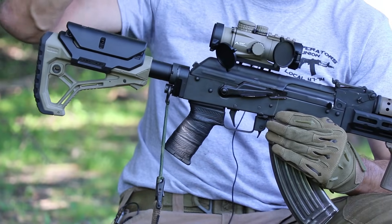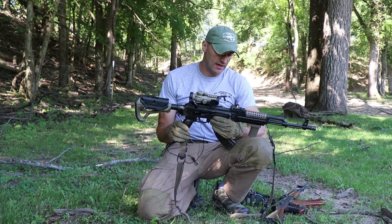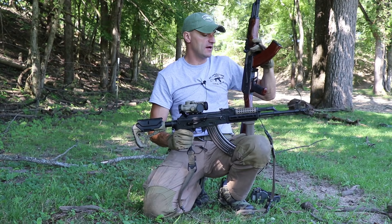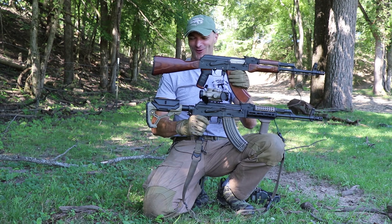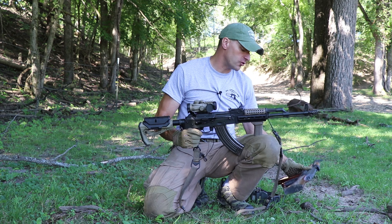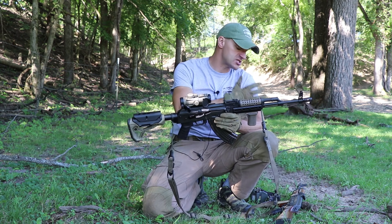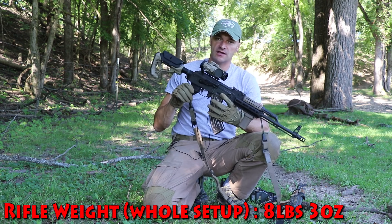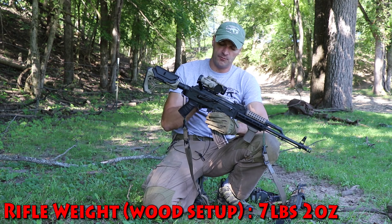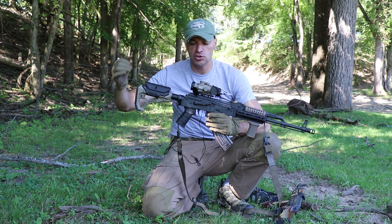These are the reasons I make those modifications — it has nothing to do with looks. Some may say it looks ugly compared to wood. I love wood on a rifle — aesthetically this is beautiful. But for actually using it and getting the most out of it, this is the setup I'm going to run. The weight added is just a little bit compared to the unenhanced rifle, but look how much more effective you can be.